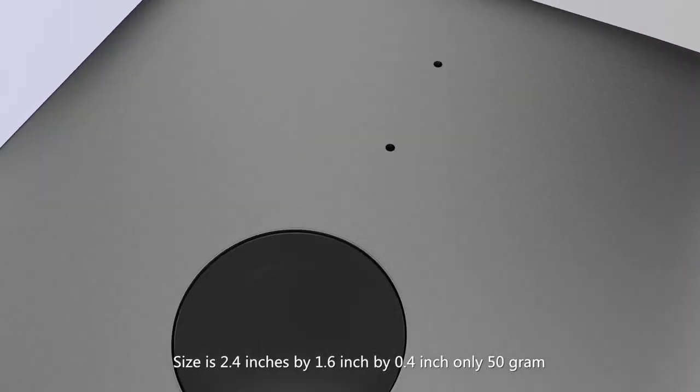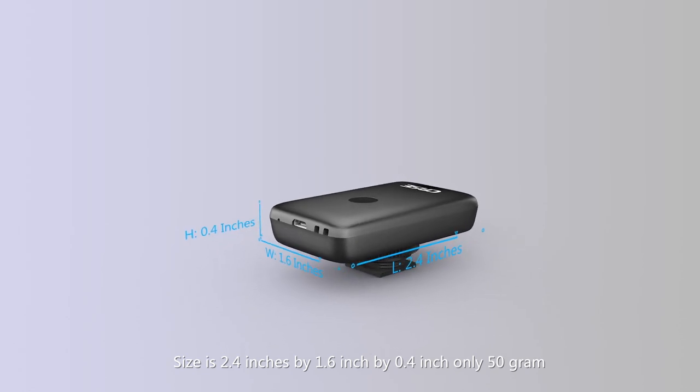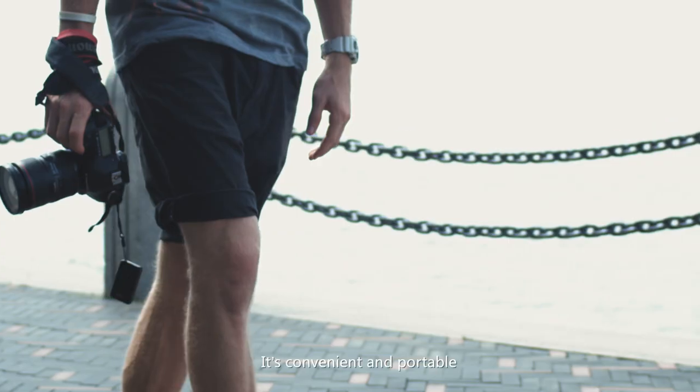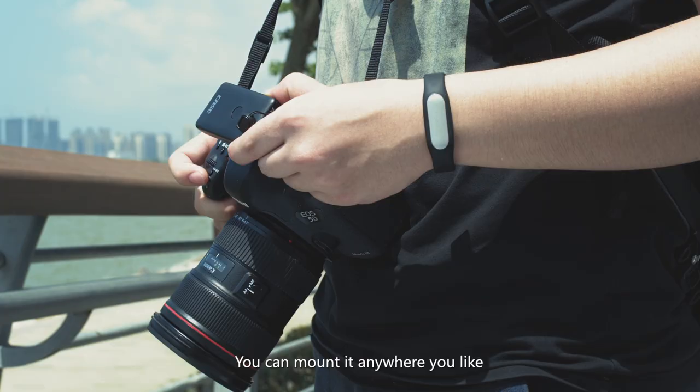The Case Air is as small as a key. Its size is 2.4 inches by 1.6 inches by 0.4 inches, and it weighs only 50 grams. It's convenient and portable — you can mount it anywhere you like.